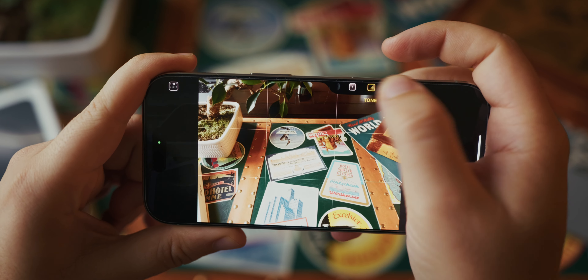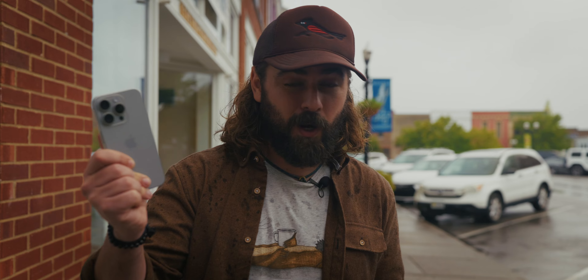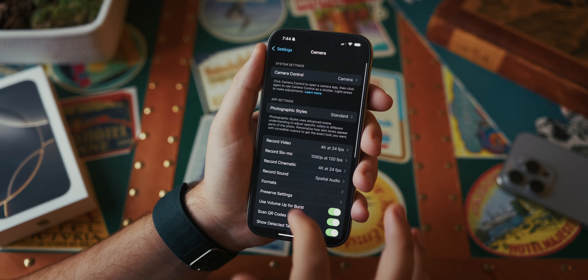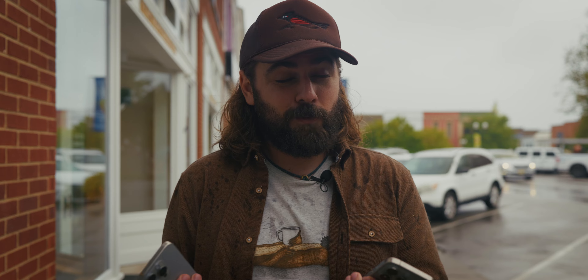We're filming in a hurricane, so we'll see how this goes. In this video, we're gonna be diving into the brand new iPhone 16 Pro camera features, comparing it to my iPhone 15 Pro. And we're going to be showing you just a few simple tweaks that you can make to the new camera to turn it from frustrating into pretty fantastic.